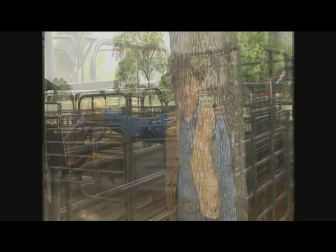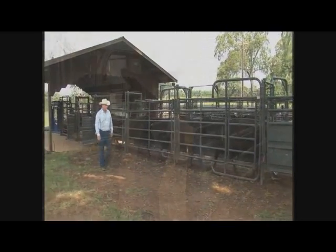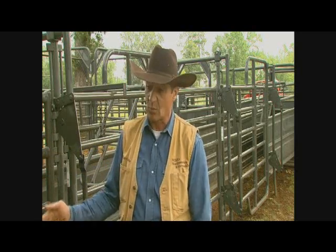That way it's not too hard for them to get under it, but they can't back out either. The solid side is a real popular design — with this setup, the back side of the alley is closed and the front side where the humans work is open.